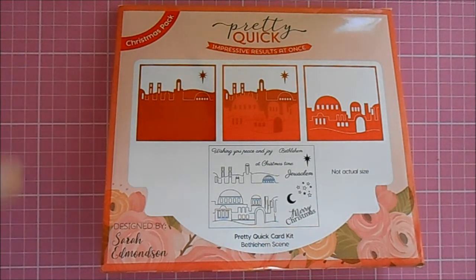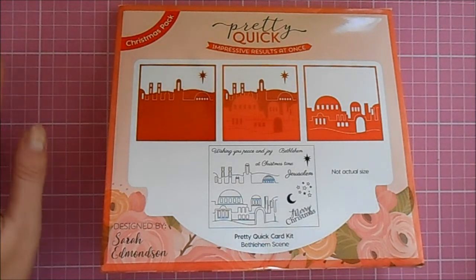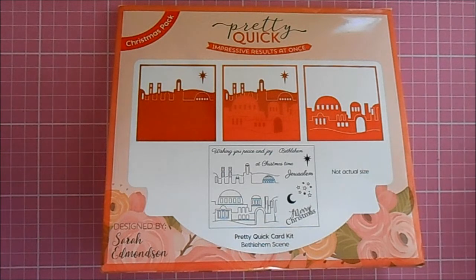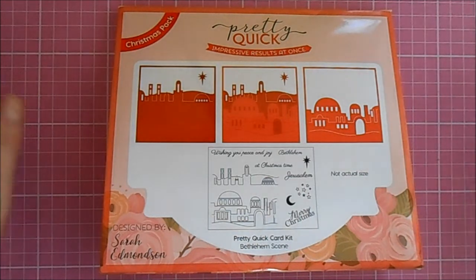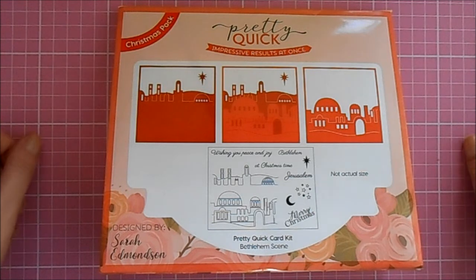I'll put as many links as I can to them in the description box below, and I'll also put a link to the CraftStash YouTube channel because Janet from CraftStash has just been doing an unboxing video of these fantastic new Christmas pack card kits that they've just launched. If you go and check that video out, you might be able to see some of my samples that Janet will share with you.